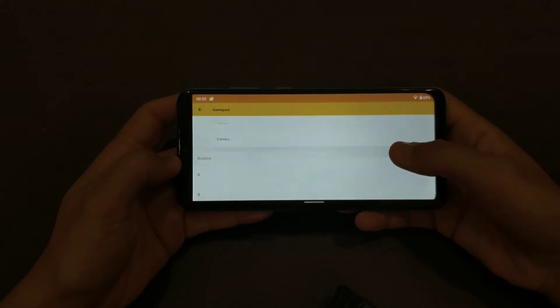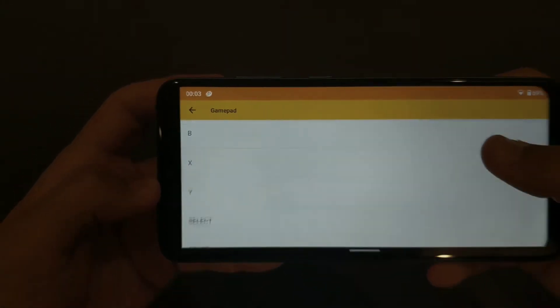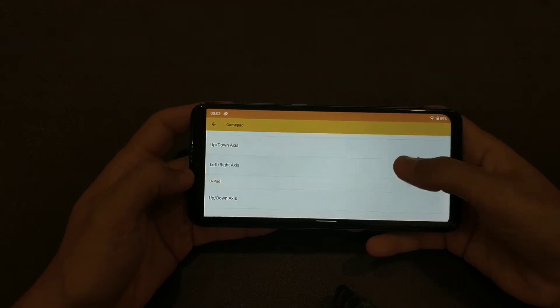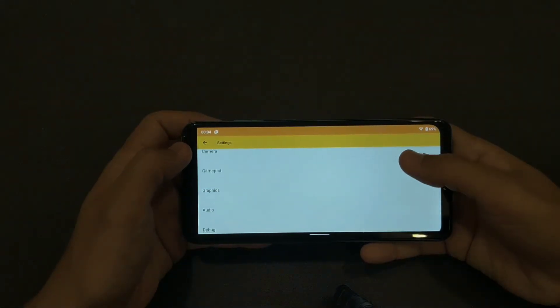In the settings you'll see a gamepad section where you can customize controls depending on what stick or gamepad you have connected. If you have a PlayStation 4 controller, you can just plug it in and play — it works really well.